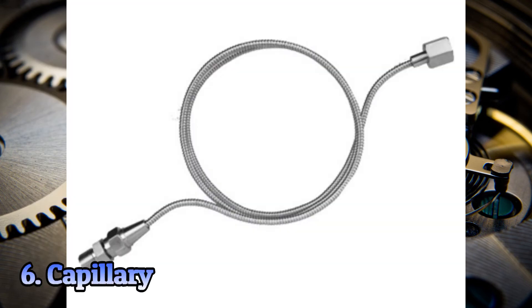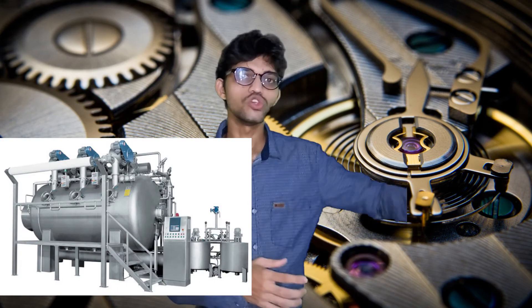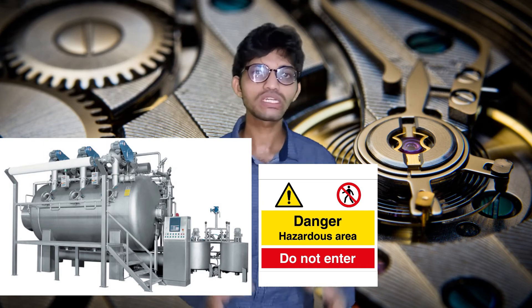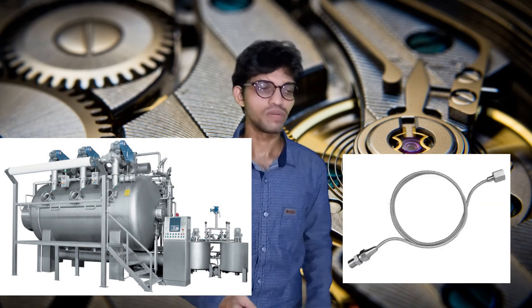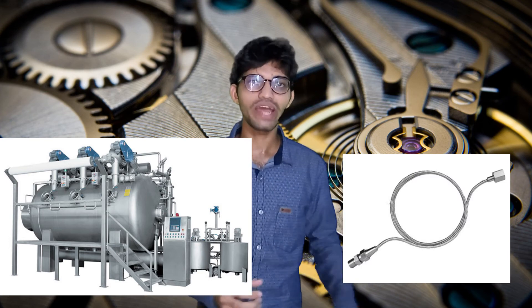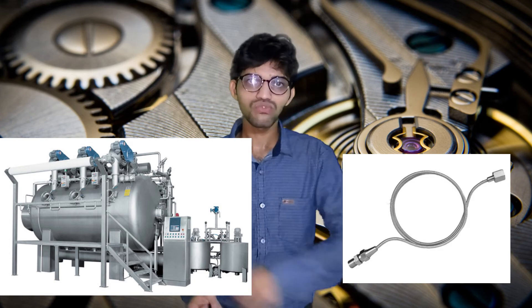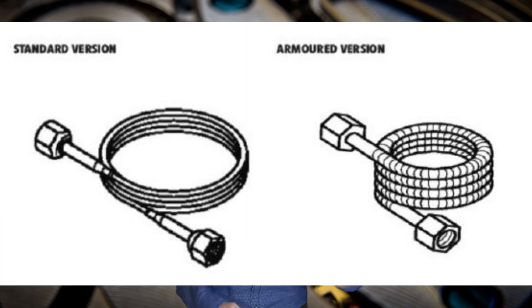The next accessory is the capillary. If equipment is located in an area where humans cannot access to take readings, the capillary is recommended. One end of the capillary is connected to the equipment, and the gauge is located in an accessible area where readings can be taken. This is called remote mounting. The capillary has a male end connected to the equipment and a female end on which the gauge is mounted.